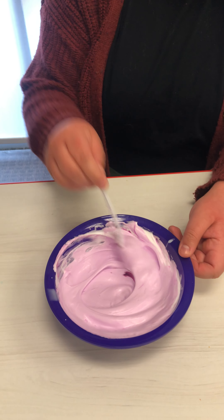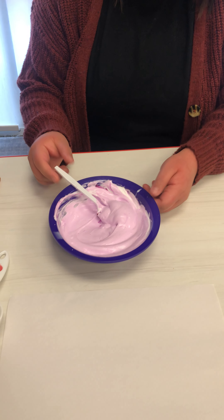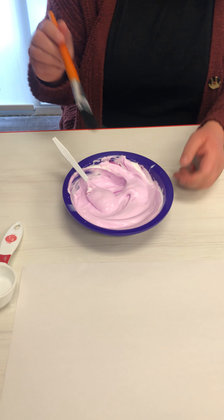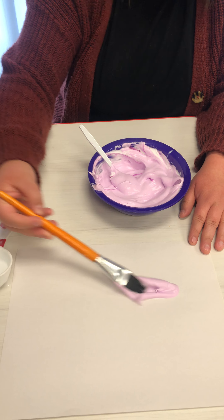That's it — you just leave it foamy. If you don't have paintbrushes, you can use a spoon or your fingers. It can also be a sensory activity. You can use the paintbrush and just paint on your piece of paper.